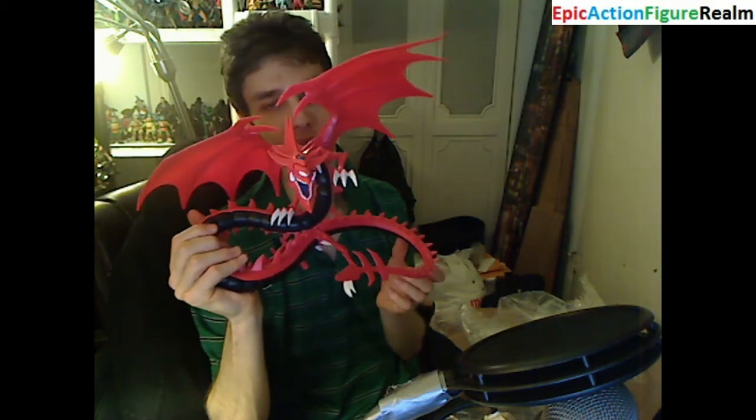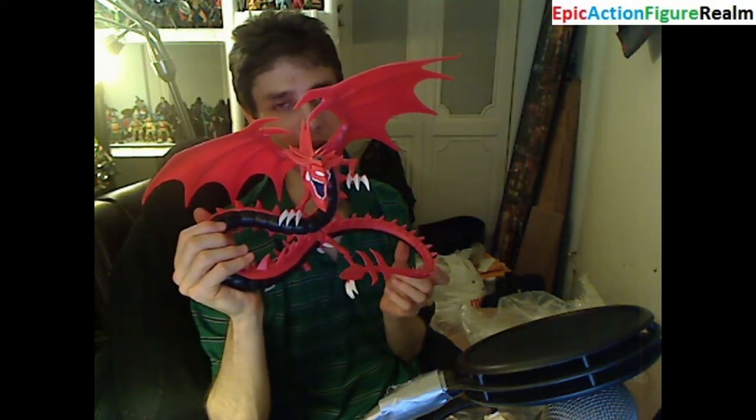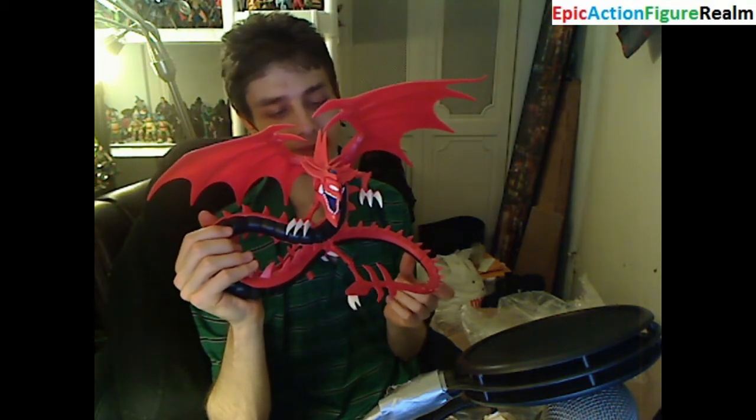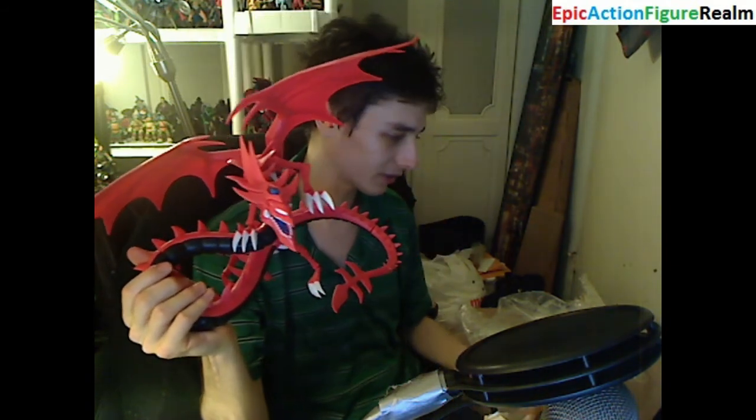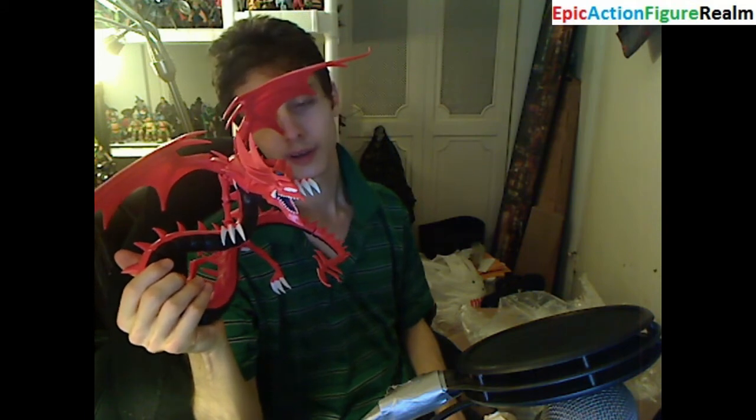I'm glad that he's large. He's supposed to be sizable and dominating. He's supposed to instill trepidation into the hearts of his adversaries. I also have a Yu-Gi-Oh! action figure. I love this Slifer the Sky Dragon Deluxe model kit. I'll flaunt him next to Yami Yugi, the King of Games — or Dark Yugi.